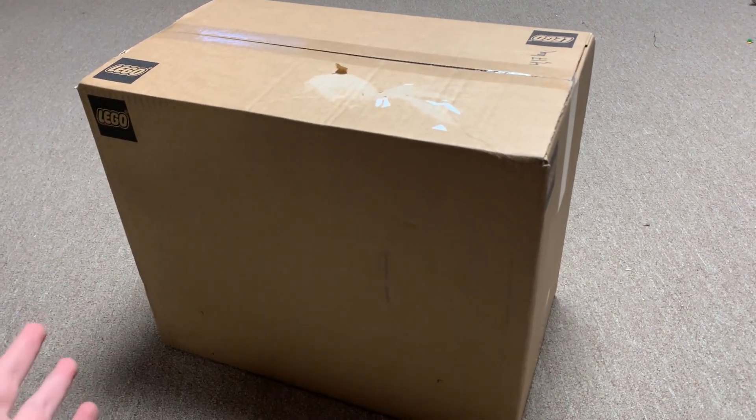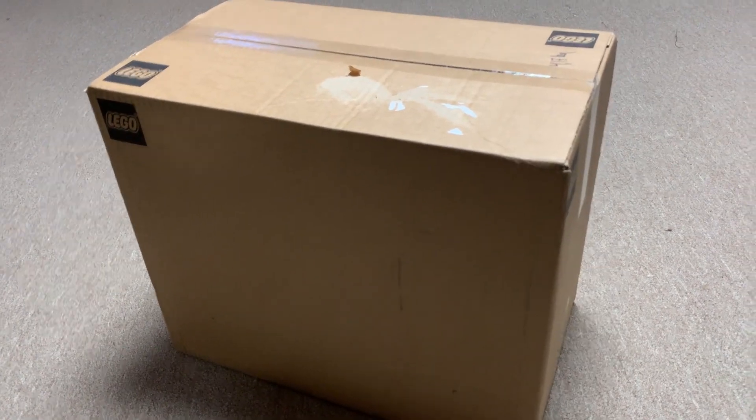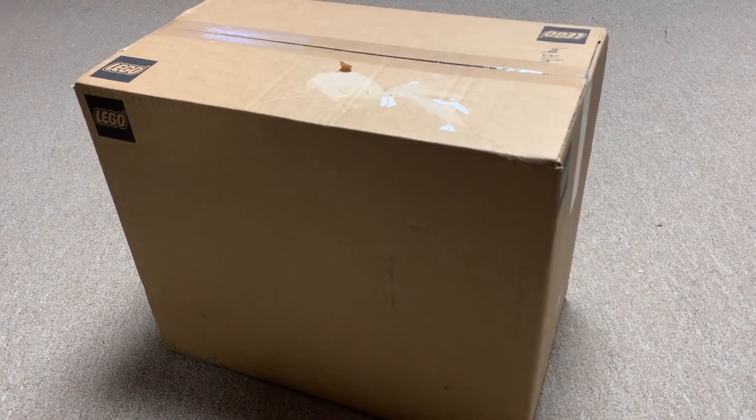Hey everyone, I'm Mind, and I just got this box from Lego in the mail. I'm pretty sure I know what this is, and if it is what I think it is, this is very exciting. It's probably in the title and thumbnail, so let's just get it open.